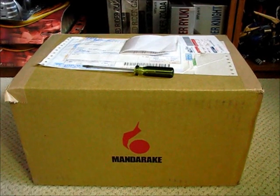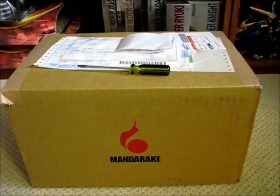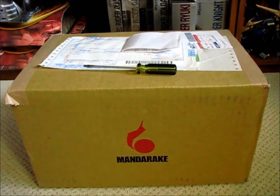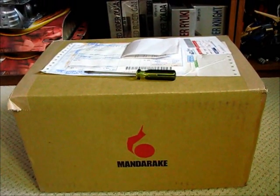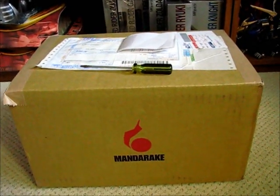Hey there folks! Today I'd like to take a casual peek into my 16th unboxing of goodies from Mandarake. My assistant Munchkin number two is not able to help me out today since he's visiting grandma and grandpa.